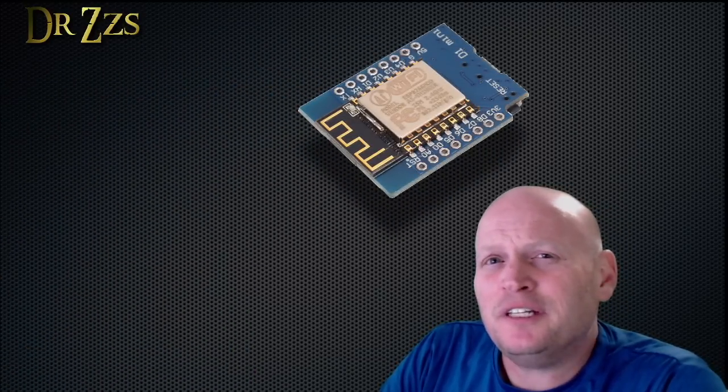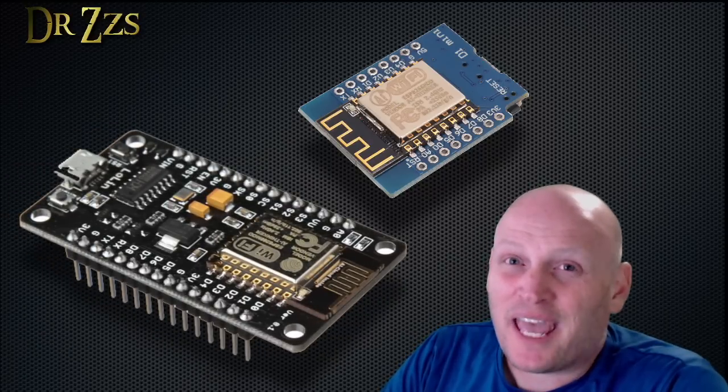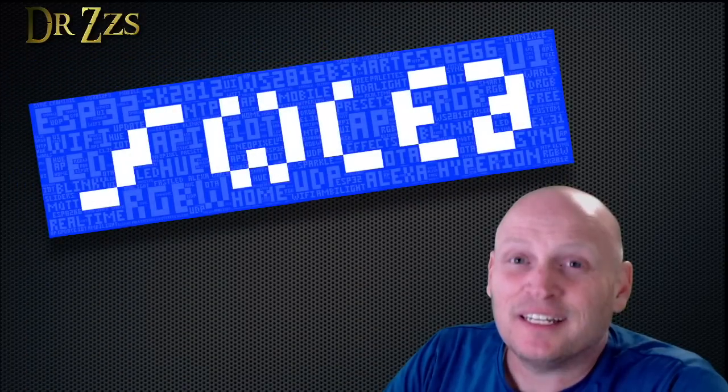How's it going? As you probably know, I'm a big fan of LEDs. My preferred method for controlling LEDs is using a little Wi-Fi board like a NodeMCU or D1 Mini. And by far, the best software that I've found for controlling LEDs is WLED.